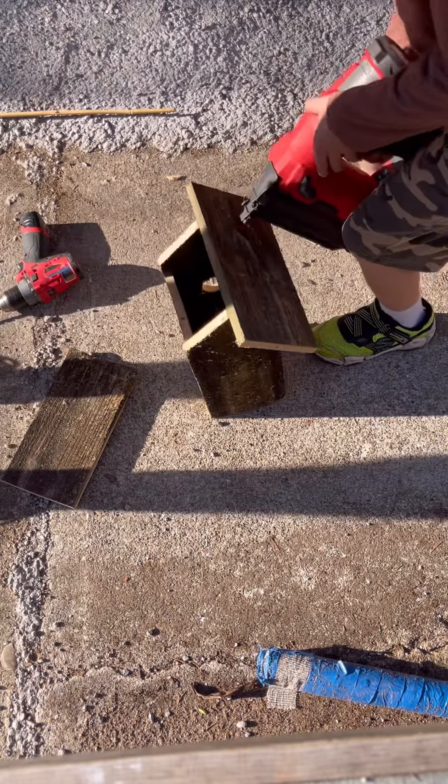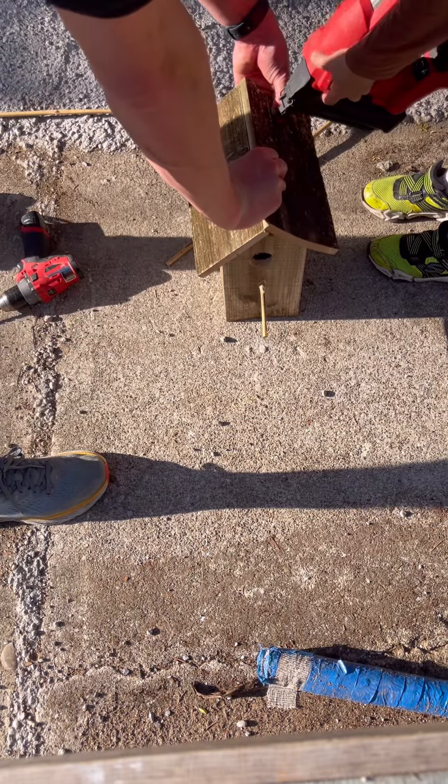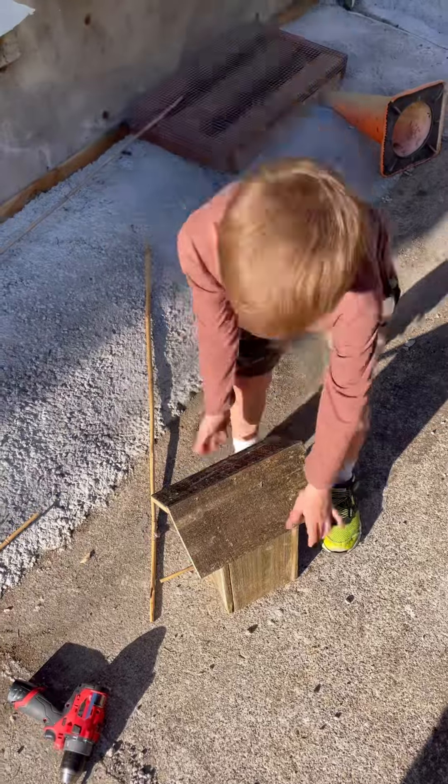Throw the roof on there. It's got to overlap a little bit to keep the rain off, since we do live in the Pacific Northwest, where it rains constantly.